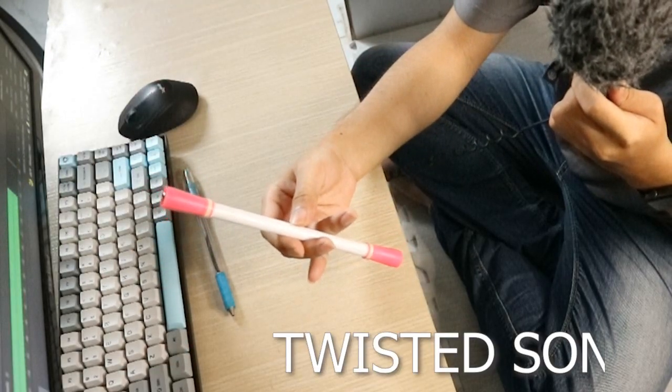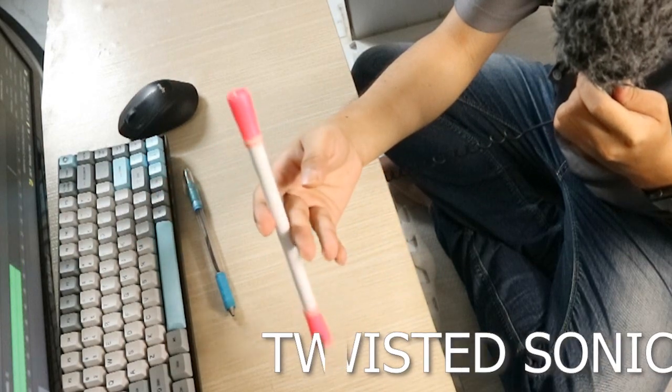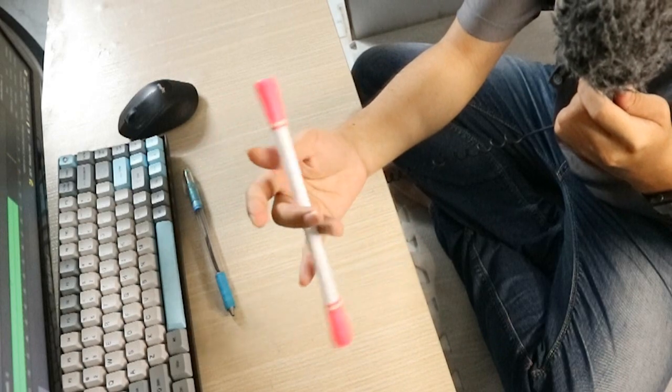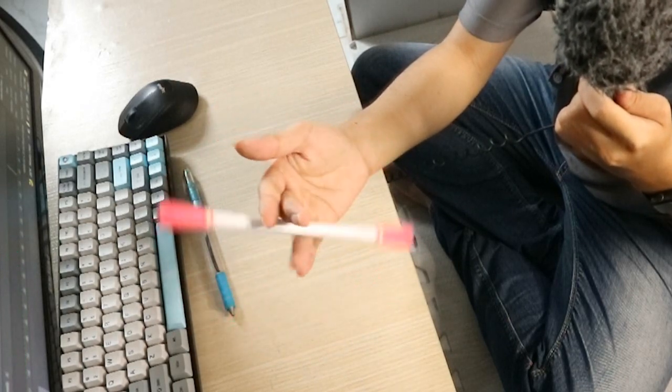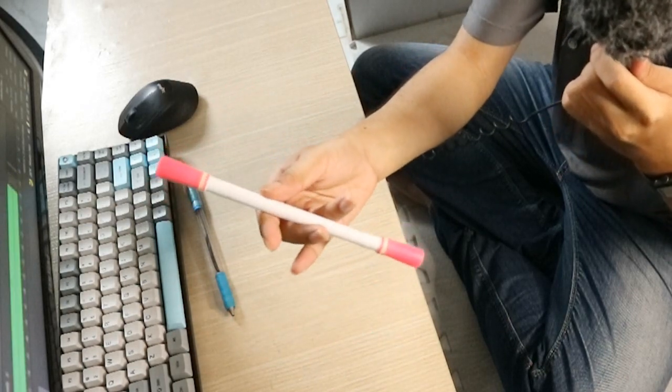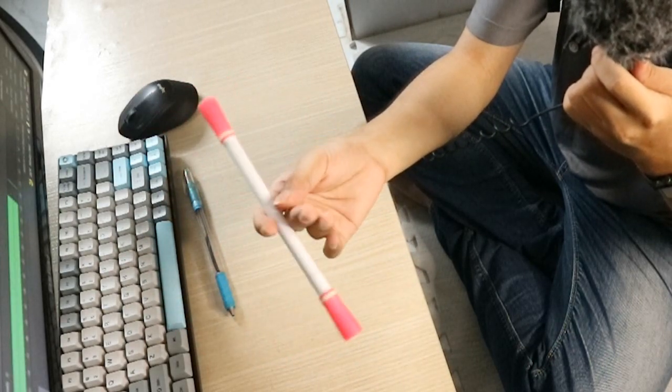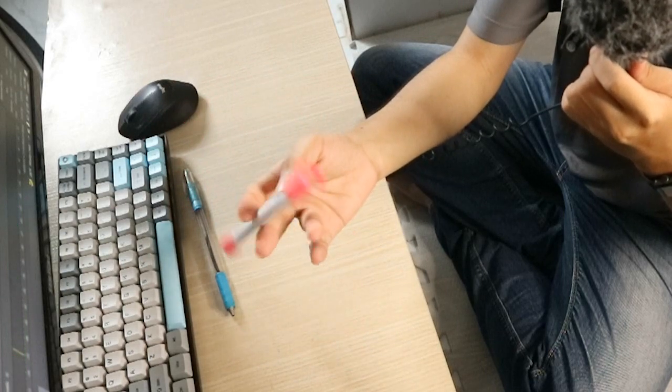Và khi cái bút nó đến đây rồi thì các bạn sẽ làm một kỹ thuật đó là Twitter Sonic. Bình thường các bạn làm Sonic thì cho nó lăng ở mặt ngoài của bàn tay. Còn Twitter Sonic thì nó sẽ lăng ở mặt trong, lăng lên cái ngón giữa như này. Mình sẽ làm thật là chậm rãi để các bạn có thể hình dung được.